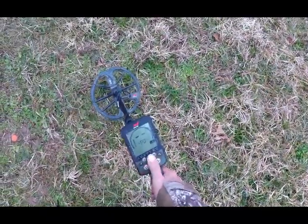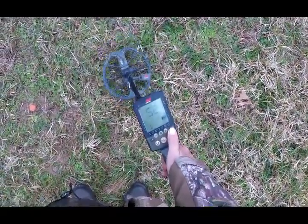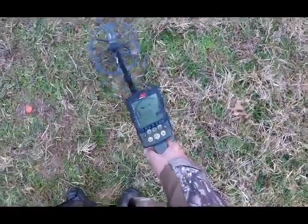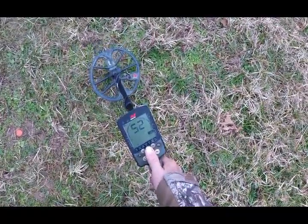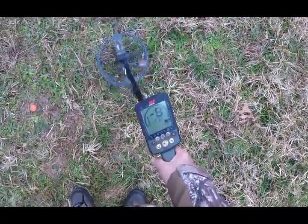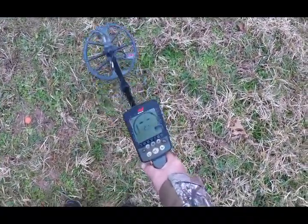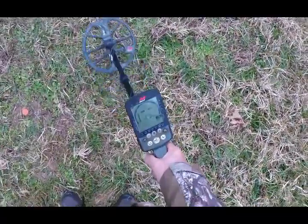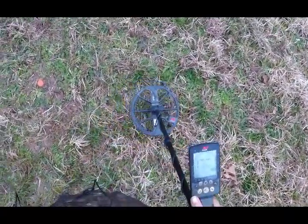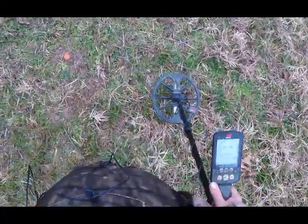Field 2, Park 2, and Prospecting mode will give feedback. I didn't check the beach modes. Now in Prospecting mode — it's running at 40 kilohertz — you get more feedback than in Field 2 or Park 2. So we'll be interested to see what this gentleman comes up with. I think he sent his Vanquish unit into Minelab thinking maybe the ground balance is not correct, so we'll see.